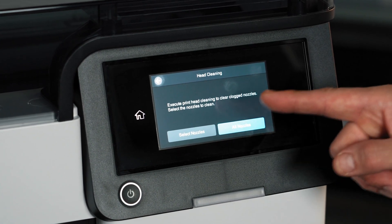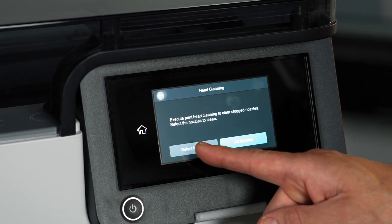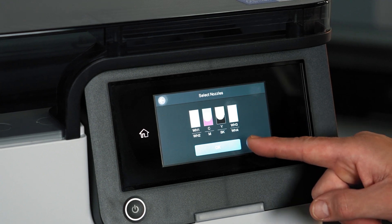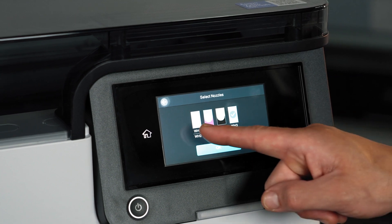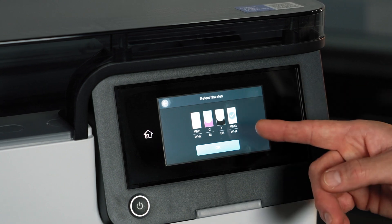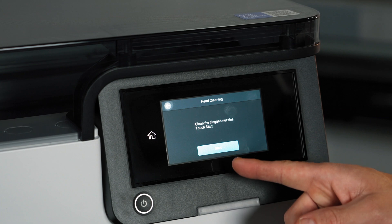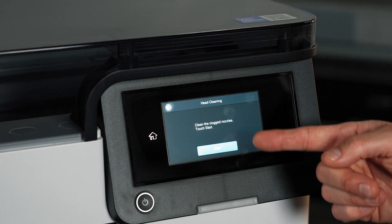Because the area incomplete on the nozzle check was only affected in white channel 4, we're not going to choose all nozzles but rather selected nozzles. Here we can see white 1 and 2, CM, YK, and white 3 and 4. Because the issue was isolated to white 4, we're going to choose this option. You can also include additional areas if those nozzles were also incomplete. After selecting which nozzles you wish to clean, go ahead and press OK. Now because our check printed perfect, we're not going to initiate the cleaning, but this would be the button you'd press to start the cleaning at your desired strength on your selected nozzles. Let's go back and start printing.